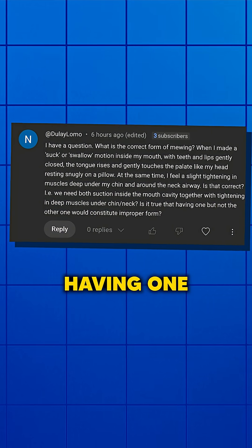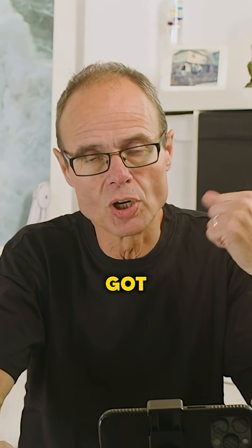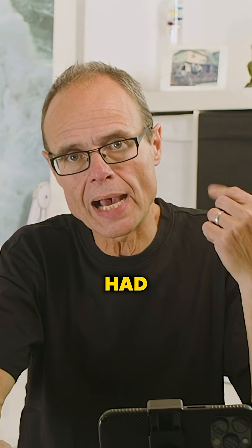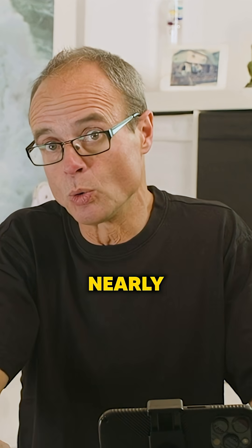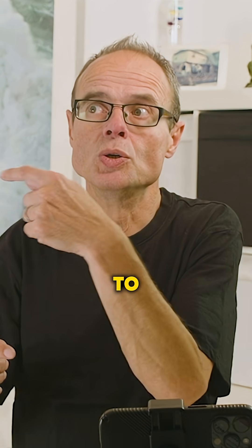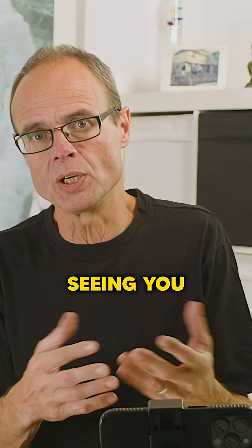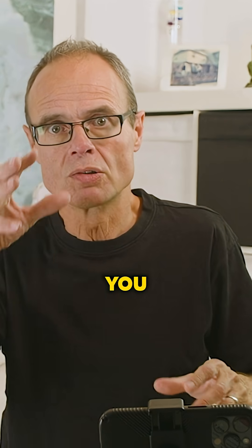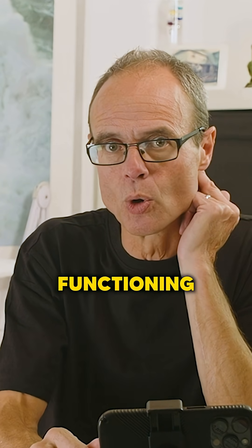Is it true that having one but not the other would constitute improper form? You've got improper form, and you've probably had improper function your entire life, because nearly all of us do. It's really difficult to unpack everything going on here without physically seeing you — and even if I did, I can't actually look inside your mouth while you're functioning or posturing.